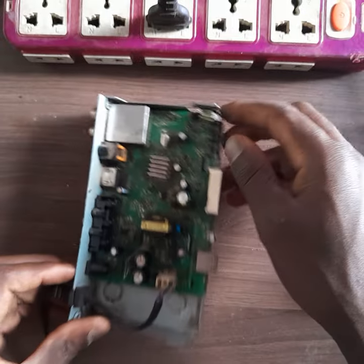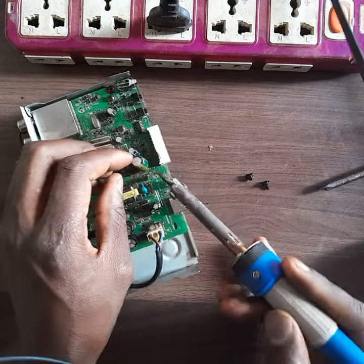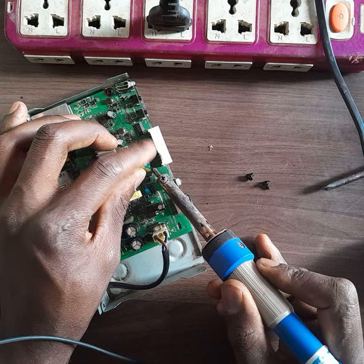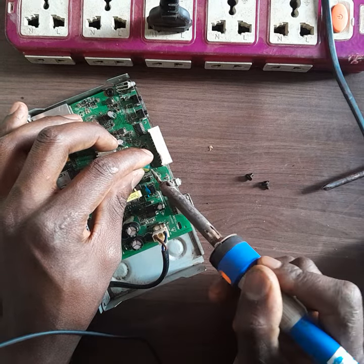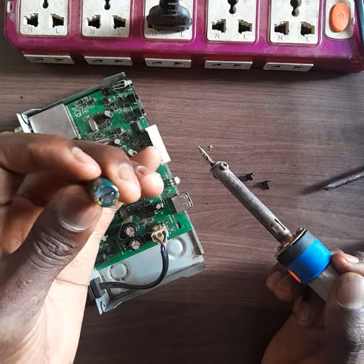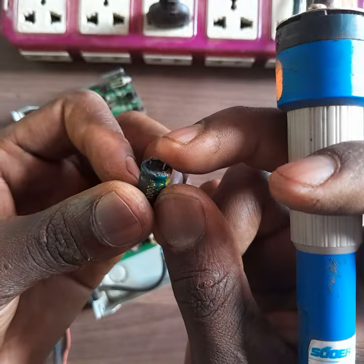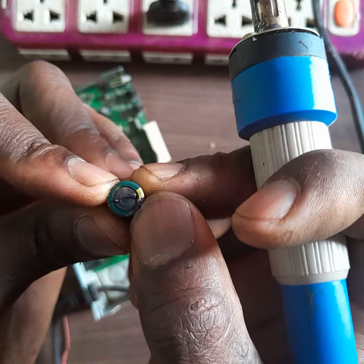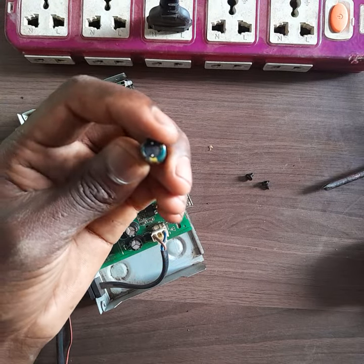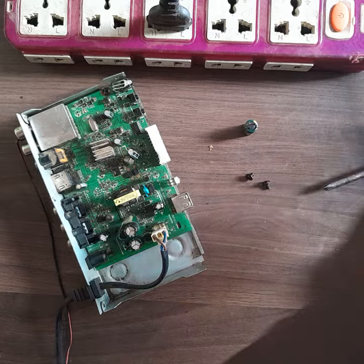I take my soldering iron and I remove the capacitor. You can see this is our issue — this is what was affecting the decoder. It's bulged on the lower side. This is the faulty capacitor, so I replace it with another capacitor of the same value.